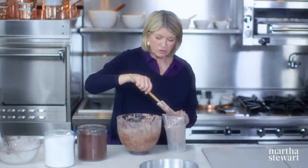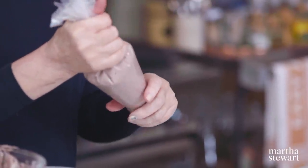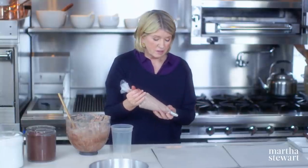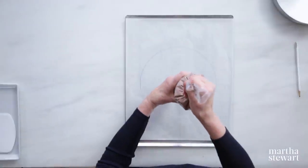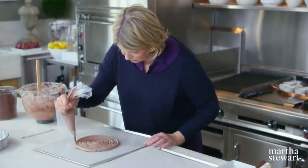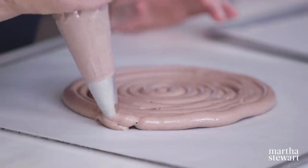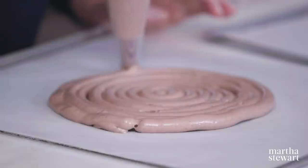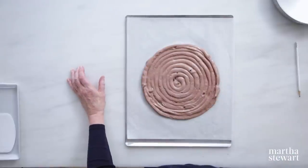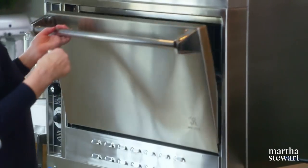Now that I've folded in all the dry ingredients, I am going to make disc number one. Preheat your oven to 250 degrees. Starting in the center of your circle, pipe a beautiful spiral. You could do a heart-shaped dacquoise, a loaf-shaped, or a square — but the round just looks prettier. Get that into the 250-degree oven for two hours and check every now and then.